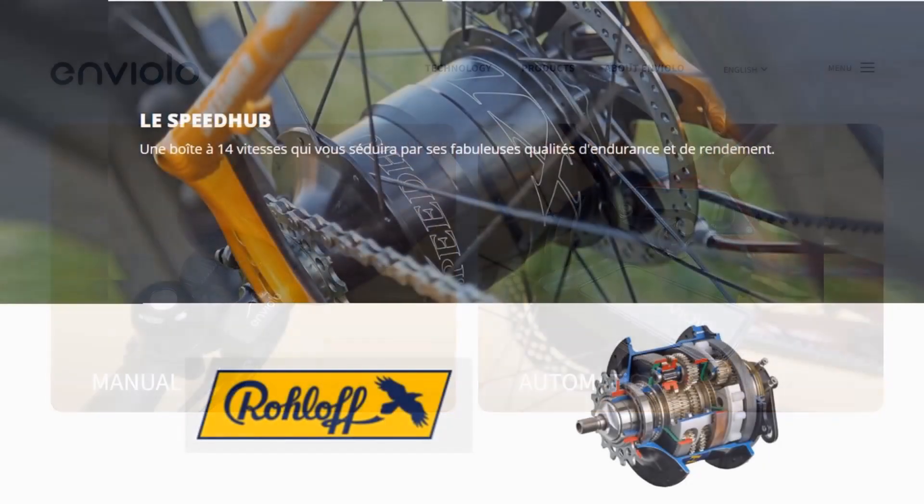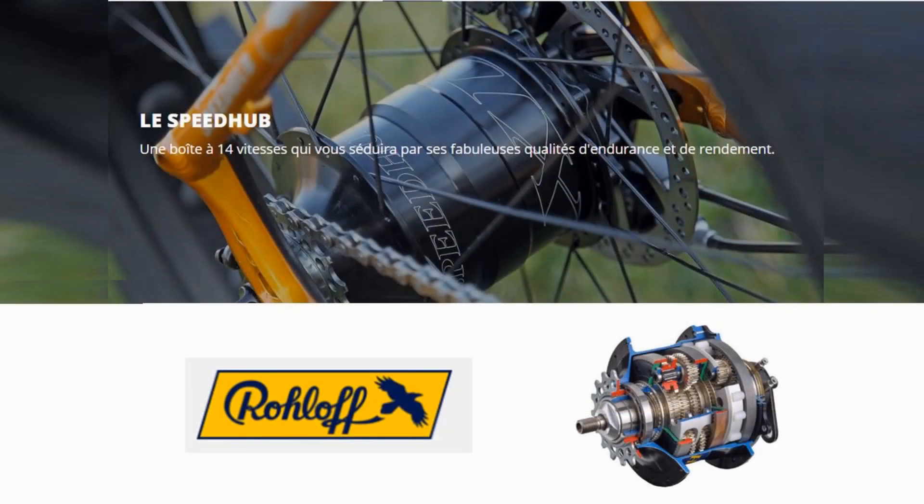A disadvantage for the purist who wants the lightest e-bike possible is that internally-geared hubs are on average twice as heavy as the cassette and derailleur. Internally-geared hubs are pricey, but they are sometimes found on mid-range-priced e-bikes.